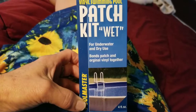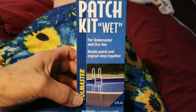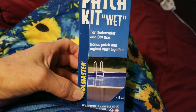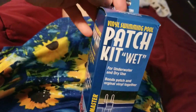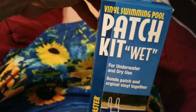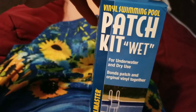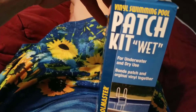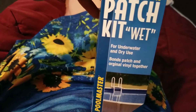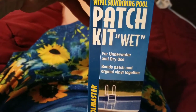I want to share a tip for fixing a leak in your pool. I have a vinyl pool and I got this from Amazon. It looks like they're going to discontinue this, but it's the vinyl swimming pool patch kit — for underwater or dry use. That's the important thing.